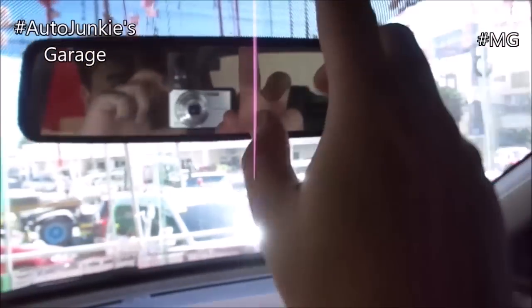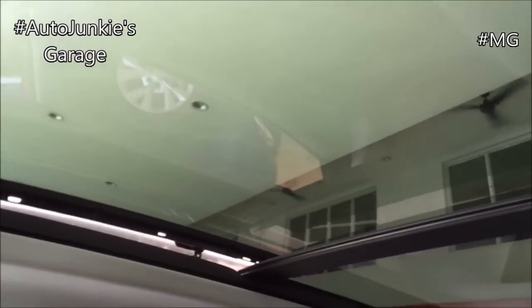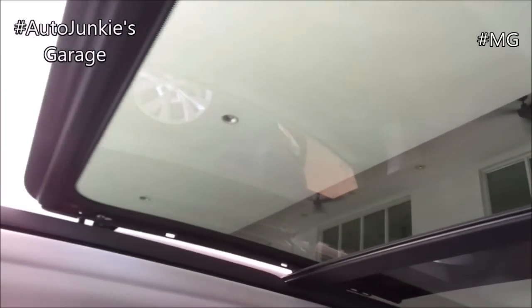Rear view mirror. Sun shade storage. Illumination right there. And that's the switch for your sunroof.